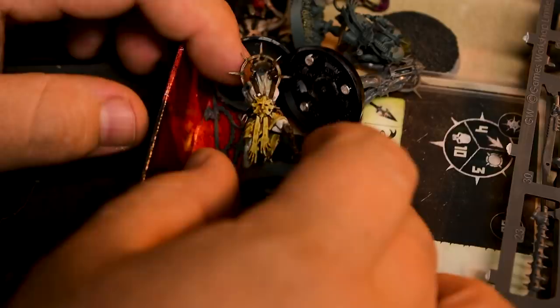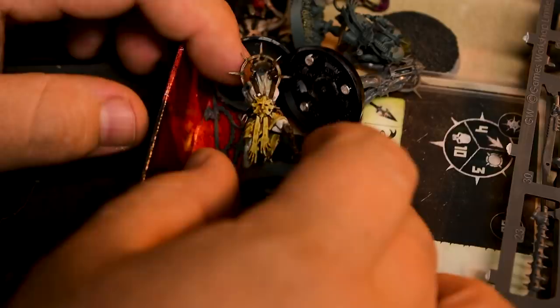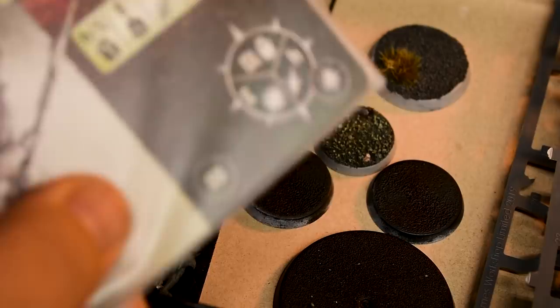All of the models are in the box, which is a great start. Some of them have been put together and have a little bit of paint on them. There are a bunch of bits at the bottom of the box as well. I'm hoping that everything is here, but if not, we're just going to roll with it and see what happens. Let's get the rest of this sorted and put together.